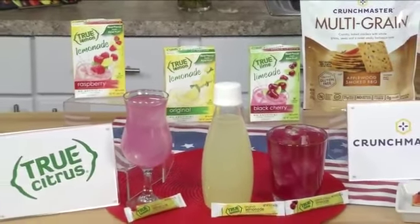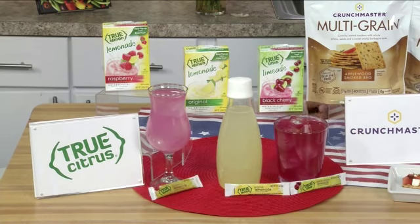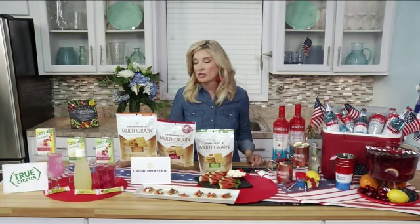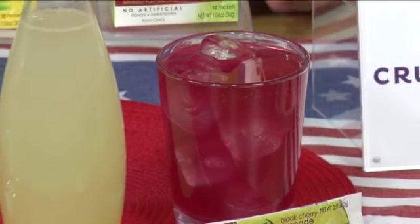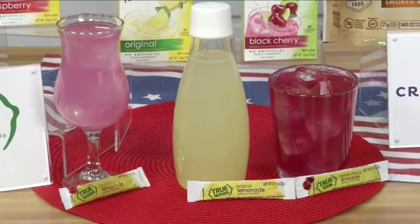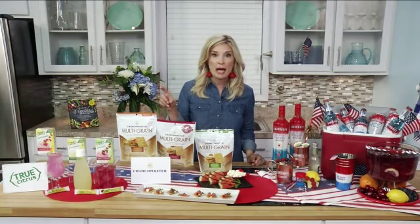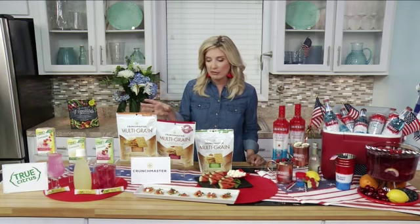I have two kids at home, so I really pay attention to what we're eating. These True Lemon lemonades and limeades have only 10 calories a packet. They have simple, clean ingredients — they're non-GMO, with no artificial sweeteners, flavorings, or preservatives. My kids love that they come in nine flavors. A lot of times you may be running around getting ready for a party, so I like to put the packets in my purse so I can still have refreshing water while I'm at the grocery store on the go.